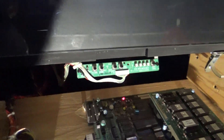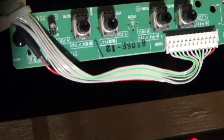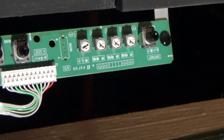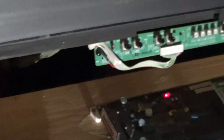One other thing — if anyone noticed — that part right there is actually a piece for the monitor to adjust the monitor settings. Pretty cool that it's accessible here so we don't have to go all the way into the back to do that.